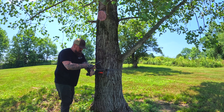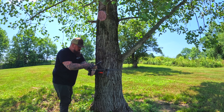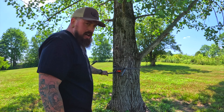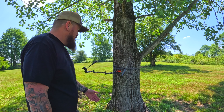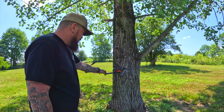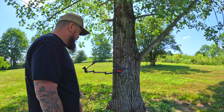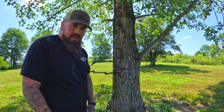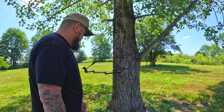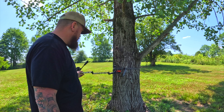Putting it on the tree is pretty easy. I grab it, fold it up, and press my body against it. Then I loop the strap around the tree — this is the bigger tree — place the looped end, and zip it tight. Then I push down on the arm and start screwing it in. There's a bubble level on top so you can make sure it's nice and level.